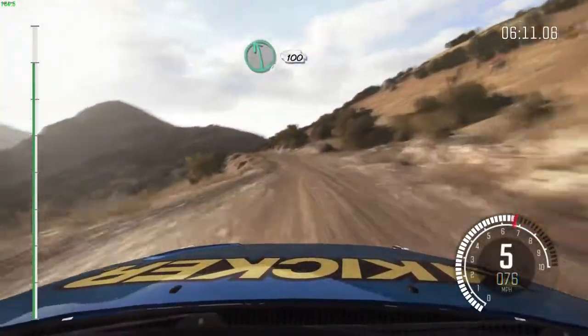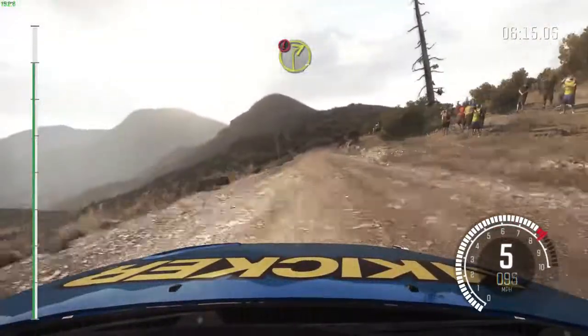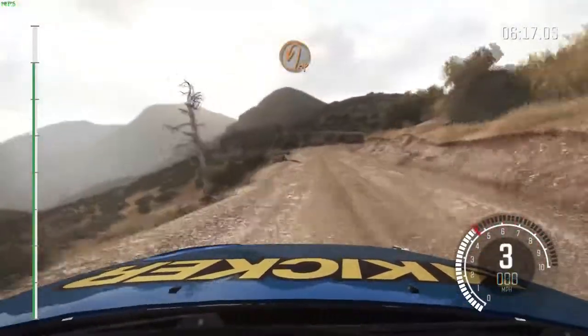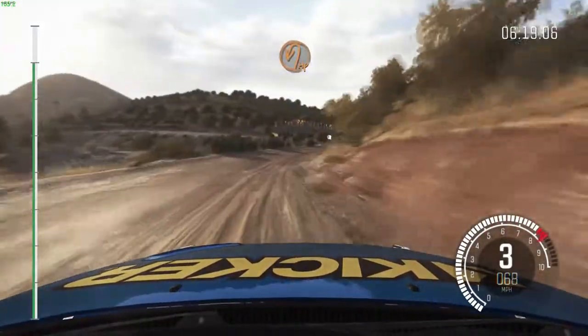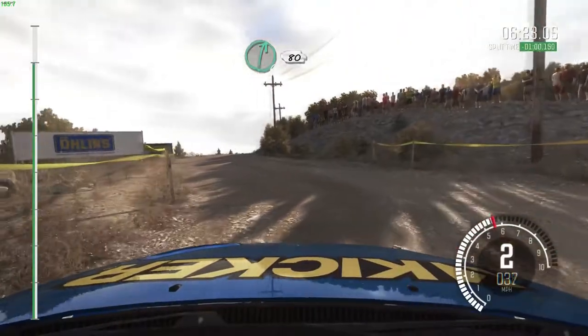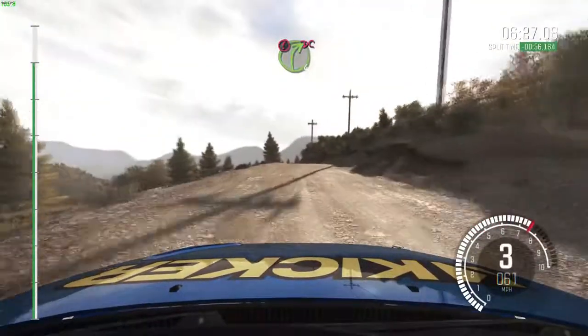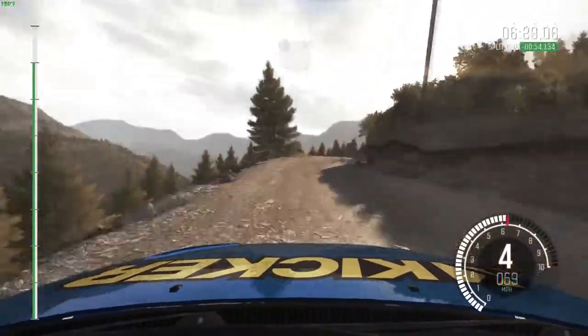Left 6, 100. Portion right 2, half long. Into turn hairpin left. Into right 6, 80 over crest. Portion right 4, don't cut, stay mid. 100 to finish.